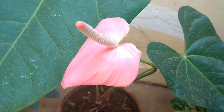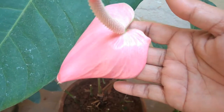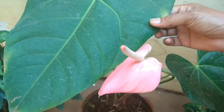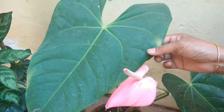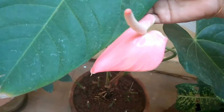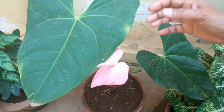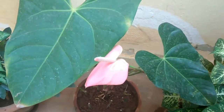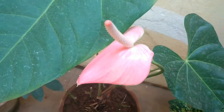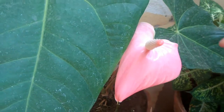Hello friends, welcome to Garden Tips, I'm Mita Vishnoy. Look at this lovely flower — such a lovely color. This is an anthurium plant. Look at the leaves, they look like money plant leaves, but they are not from the money plant family. They belong to another family — this is the anthurium plant.